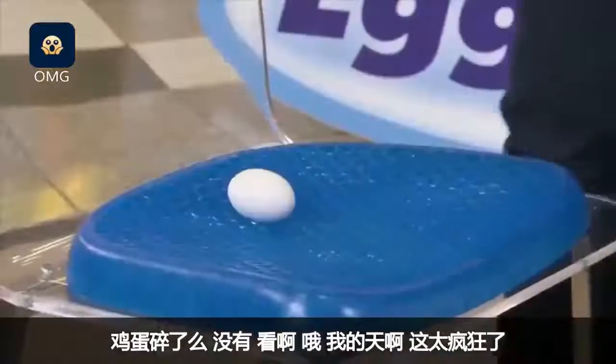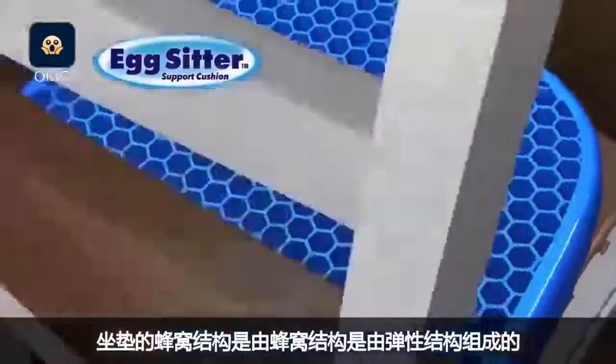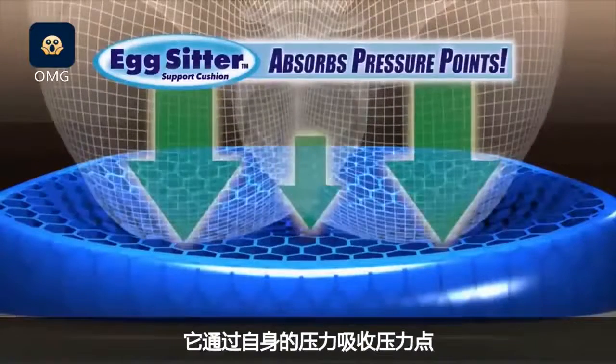Did it break? No, look. Oh my, that's crazy! Where do I get one of these cushions? The honeycomb design is constructed of elasticore that absorbs pressure points by collapsing in on itself.